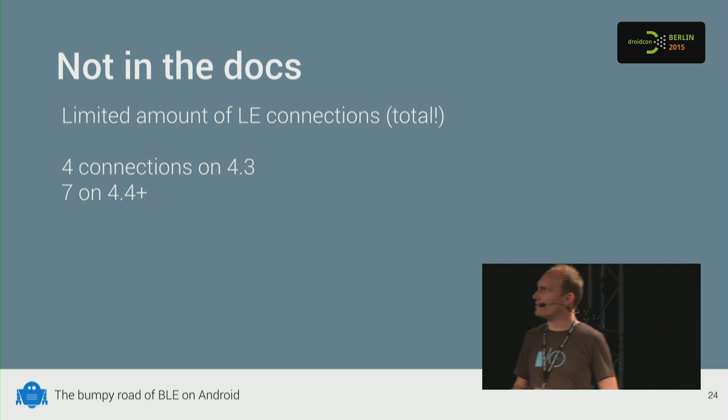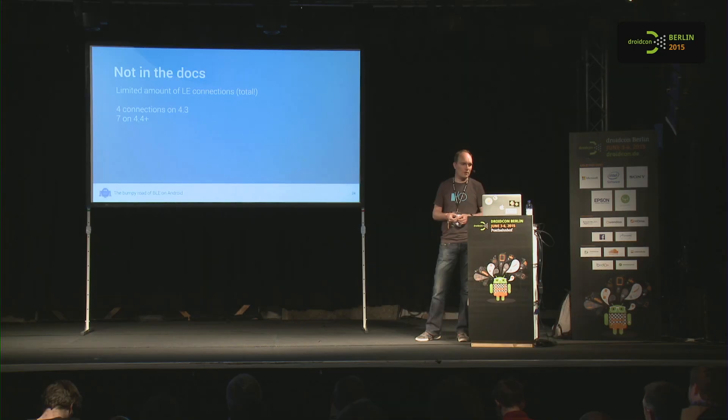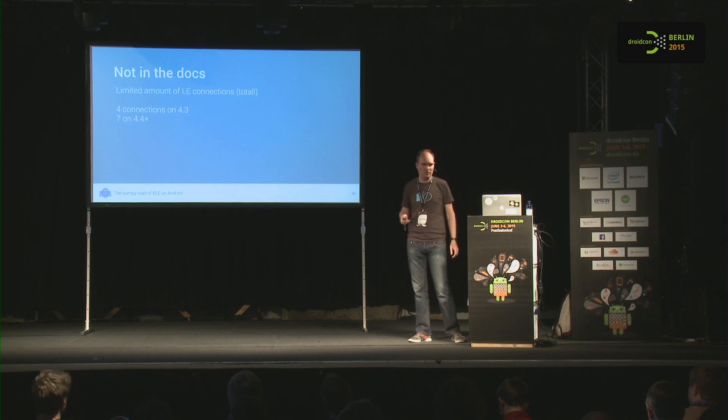What's not in the documentation is that there's a maximum number of simultaneous connections your device can have to Bluetooth devices. On KitKat it's four connections total; on Jellybean and up, it's seven. So if you have a wearable connected, you're already one connection down. This is only discoverable in the Bluetooth source code — it really should be documented.